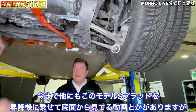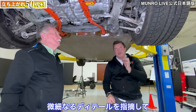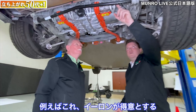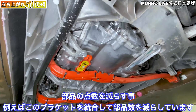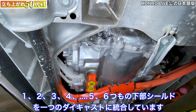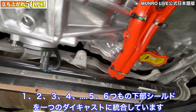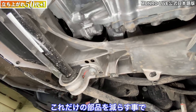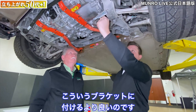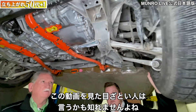Other people have had their Model S Plaid on a lift, but where Sandy and Munro come in is pointing out the minute details in manufacturing and quality that others may miss. We noticed something that Elon loves to do: he loves to eliminate the need for brackets by integrating as much as possible into an existing part. One, two, three, four, five, six mounting provisions for the lower shield are integrated right into this large die casting.